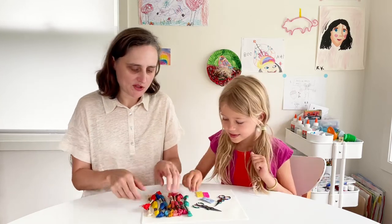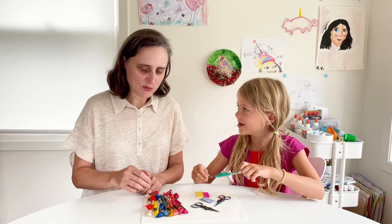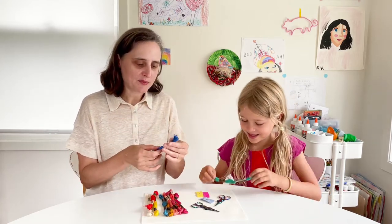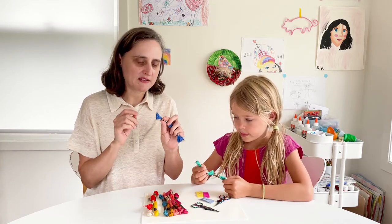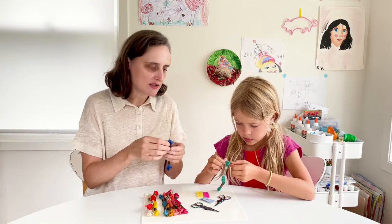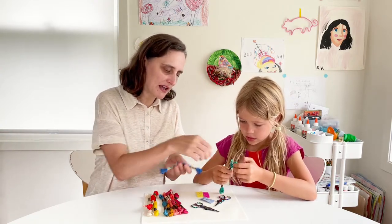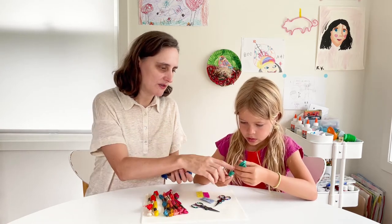First, let's pick out what colors we want. We have all these nice embroidery floss. I think I want to do this turquoise-y color, and I think I'm going to pick blue. Embroidery floss is usually six strands and we're going to work with two strands. The way that we pull the embroidery floss out is from the side that has the number on it, which you've got there, Nev.